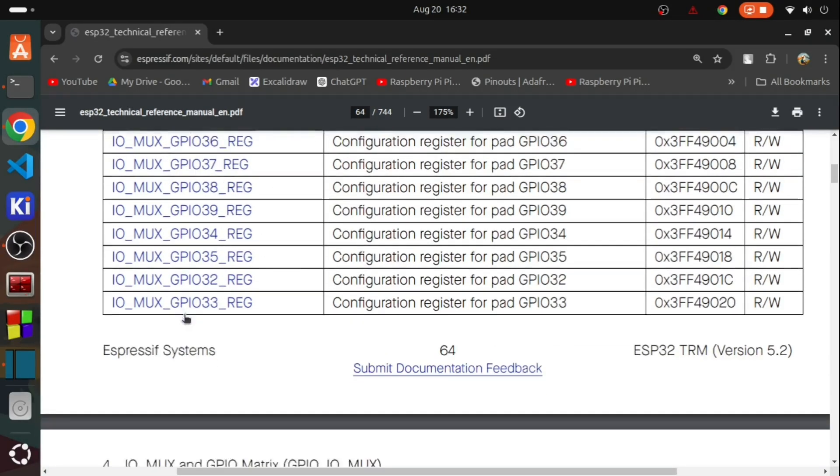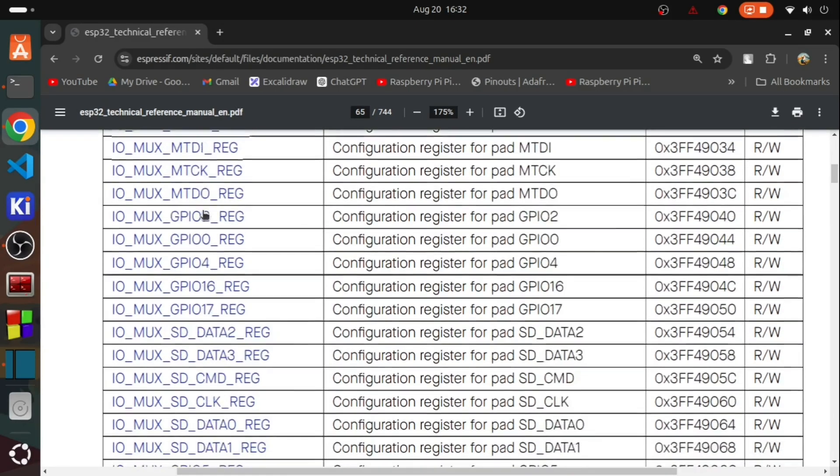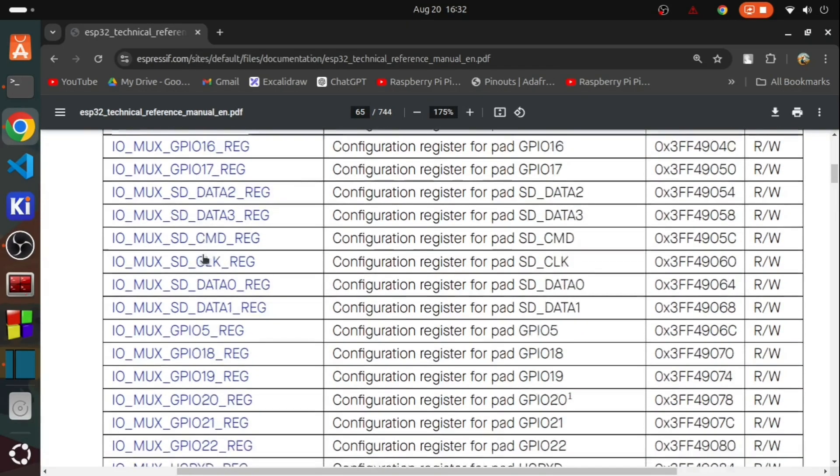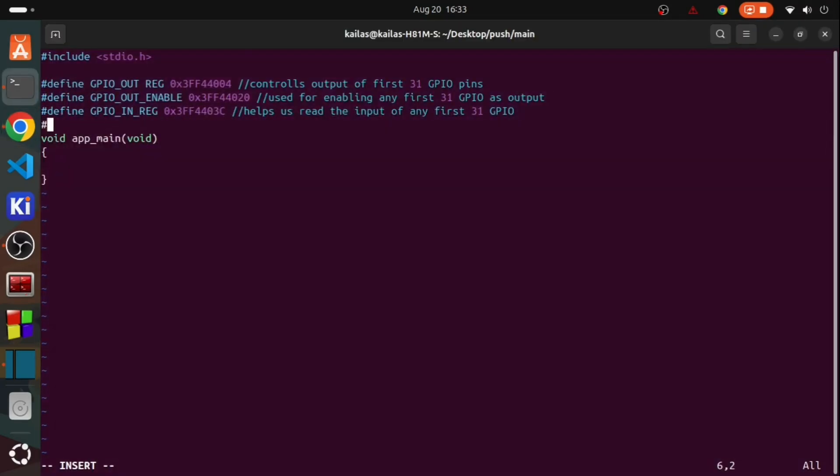Now the fourth register is kind of different from the above three — it's a MUX register, which is used to enable or disable certain configurations of GPIO, and there are dedicated registers for each GPIO pin. Here we are going to connect our push button to GPIO5, so we have selected the IO_MUX_GPIO5 register.